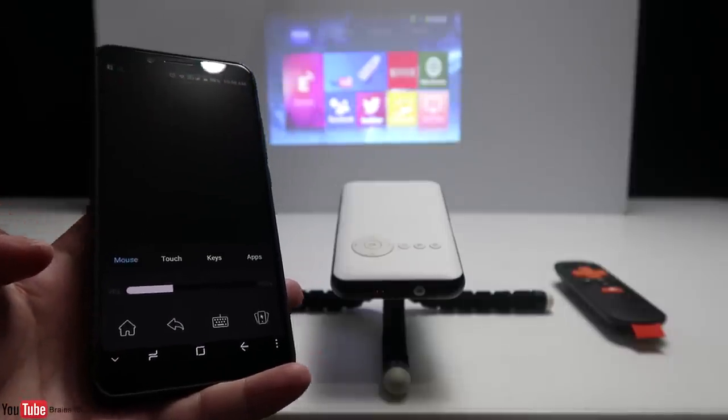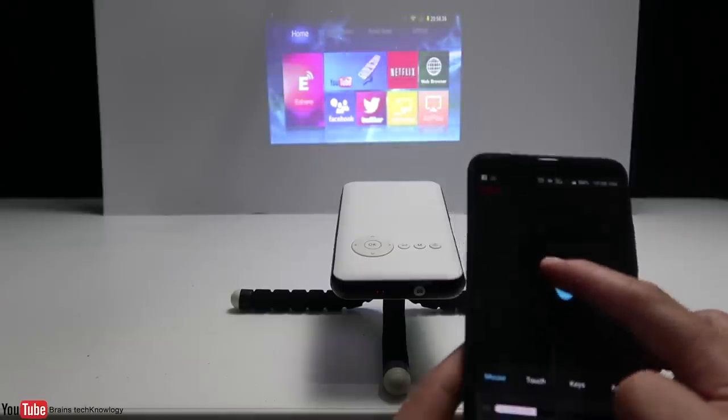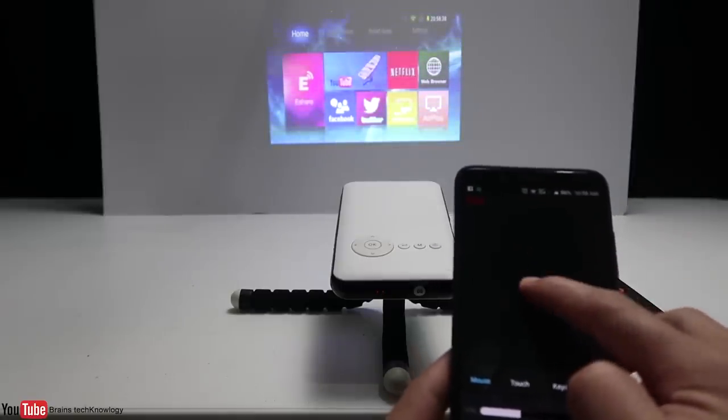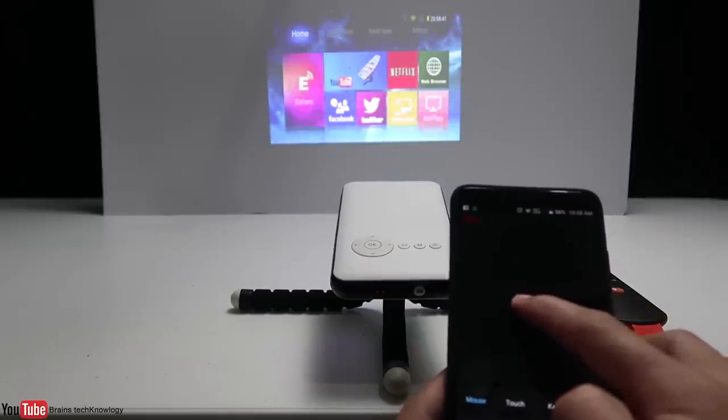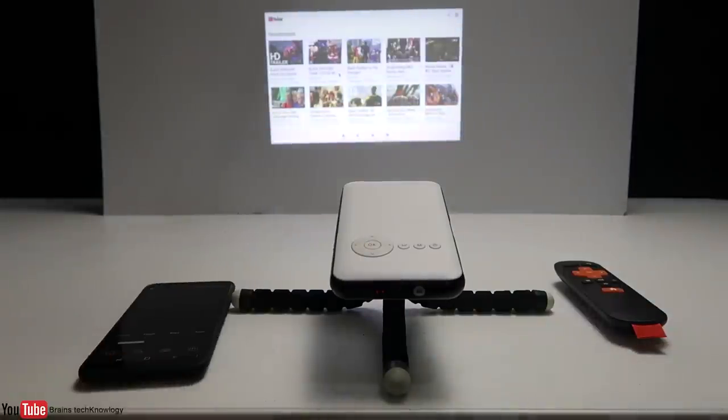It's connected to the app and we can now use the smartphone as a touchpad. Let's go ahead and open up YouTube — I'm going to show you one amazing feature of this projector.